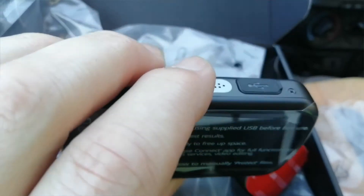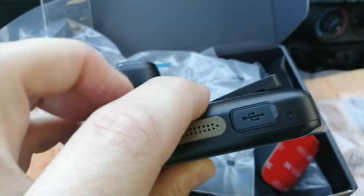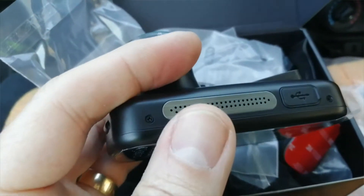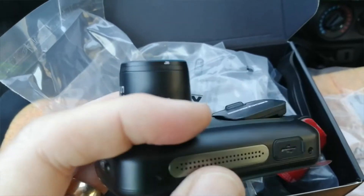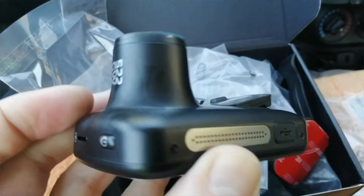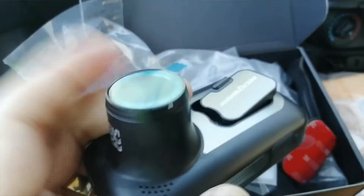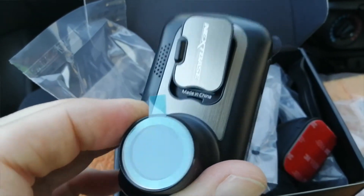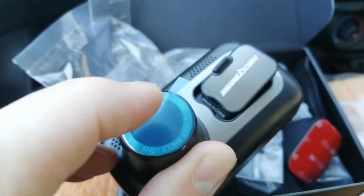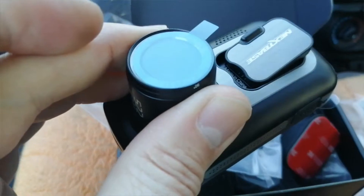There's a little notice on here basically telling you to charge it for two hours before you use it. If you've got it hardwired in your car, just do lots of little trips before you put parking mode on, because parking mode will absolutely drain the battery. Parking mode does not last very long - it's very short term. It's not meant for you to leave it in an airport car park and come back a week later. It's not a surveillance camera.